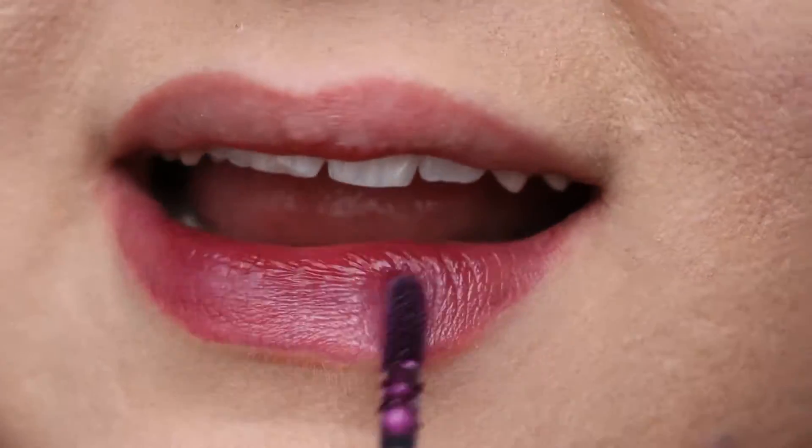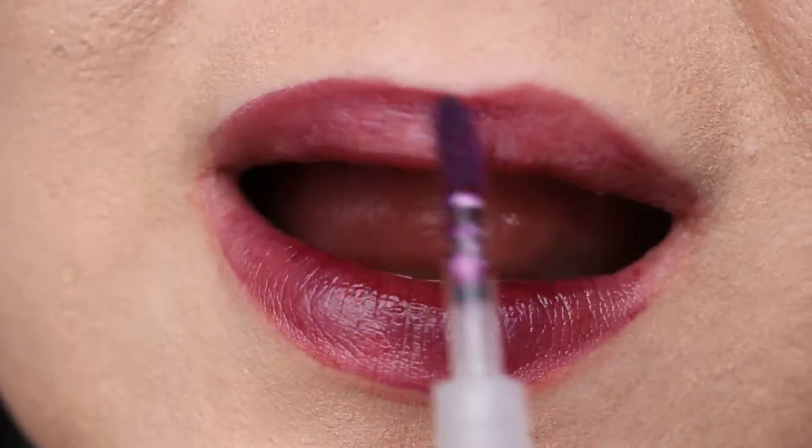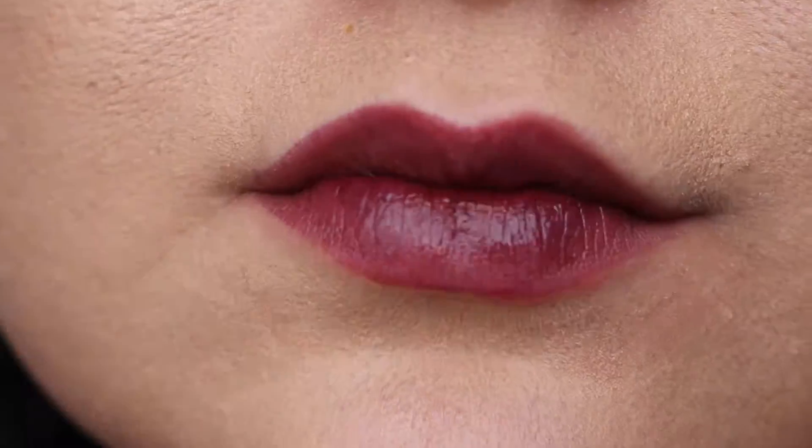Next up is the purple beauty which is Savvy. This dries to a lot more of a darker purple. I am a big fan when it comes to purples and this is one of my favourites. It doesn't come off in the day and that's what you need in a lipstick.